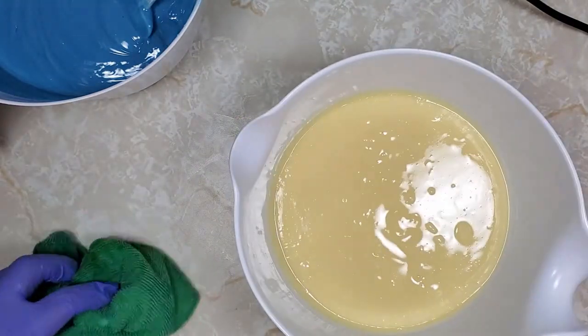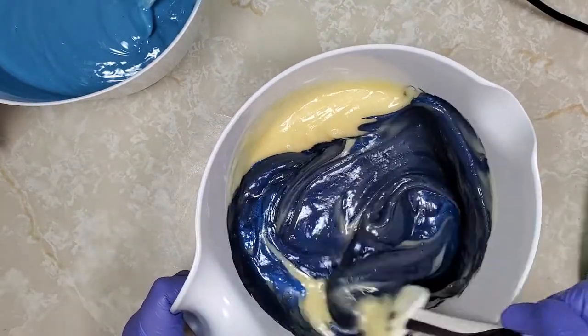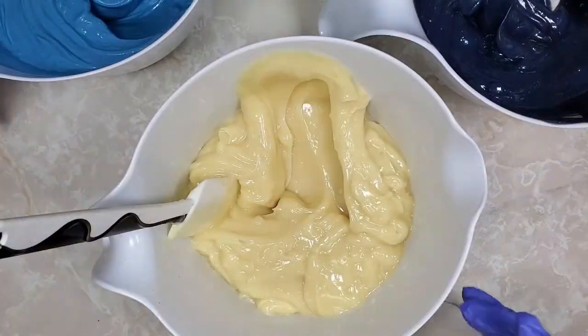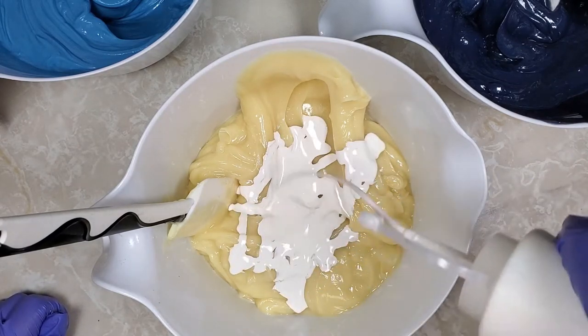Our third bowl is going to have the navy blue. This is a color I mixed myself using a dark mica, some activated charcoal, and a dark blue I had on hand — not from any particular company. And the final color is just white. I added about two and a half tablespoons of titanium dioxide total by the time I was done with it.